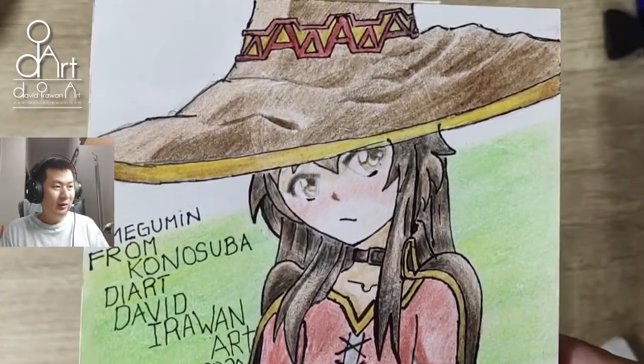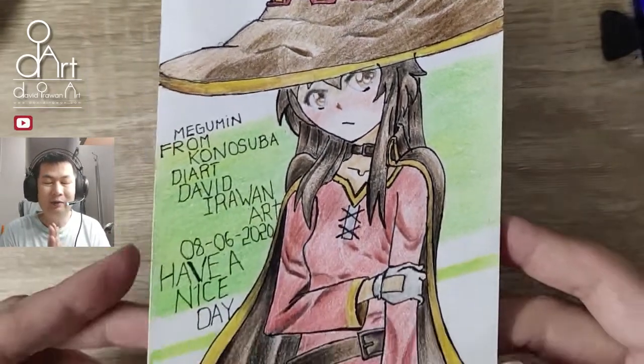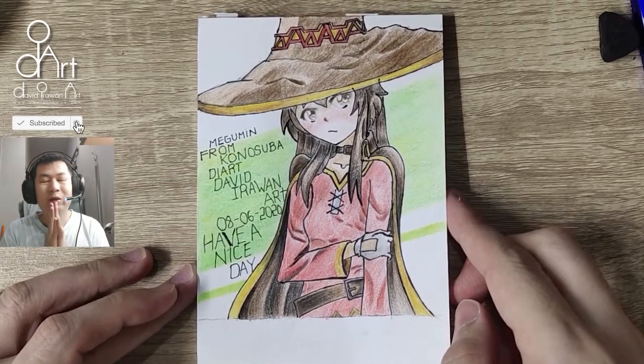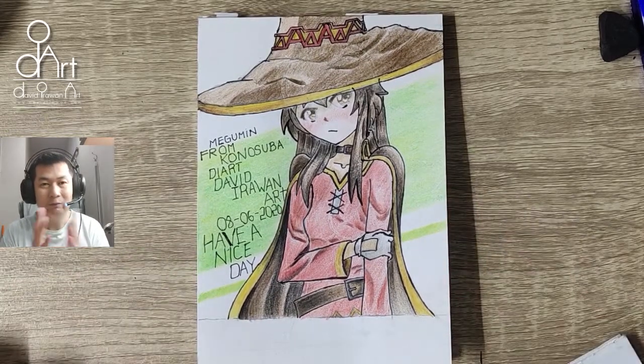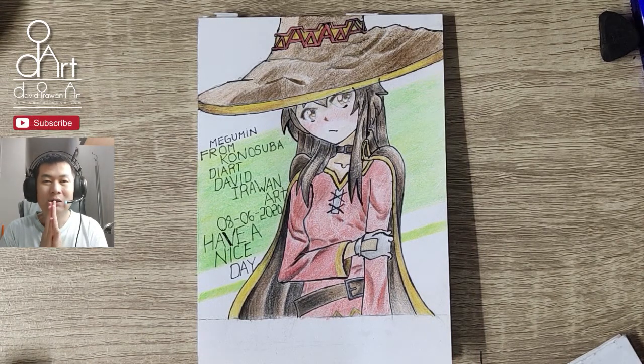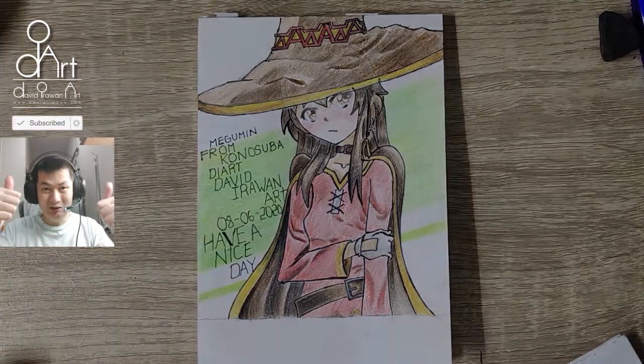That's the drawing, guys! If you have any comments or opinions, please leave them in the comment section below. If you have any character suggestions you'd like me to draw, leave those in the comments too. If you're new to the channel, please subscribe, and don't forget to like the video. Thank you so much and see you next time!